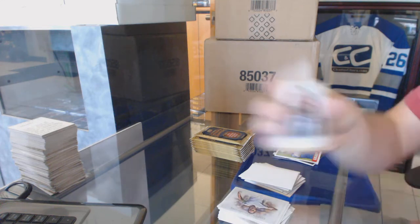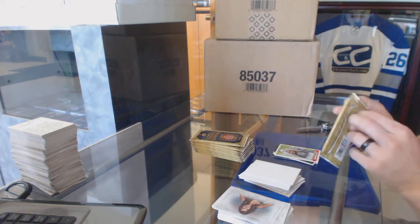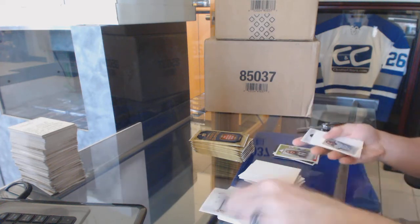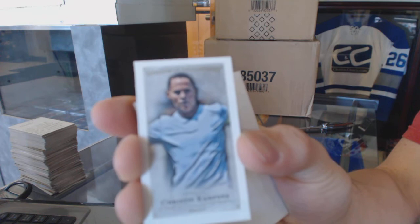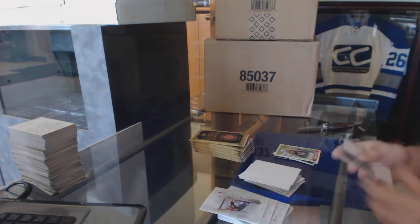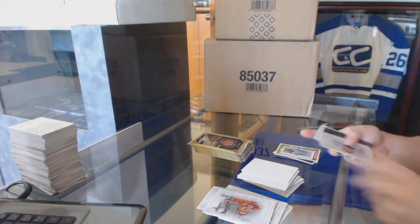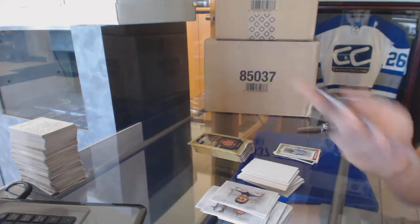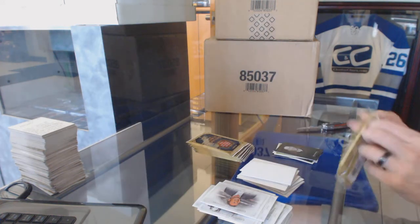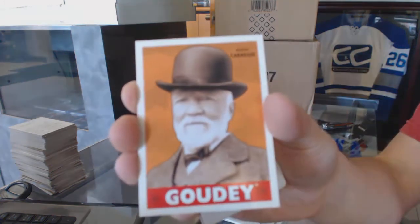Mini of CM Punk, we've got a mini canvas of Christine Rampone, a black parallel of Kevin Harvick, and a go-to insert of Andrew Carnegie.